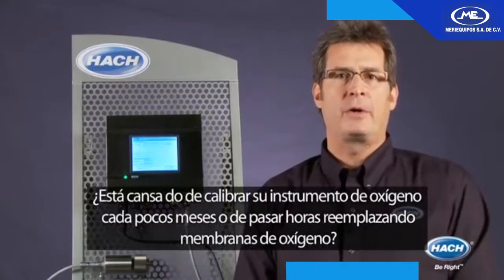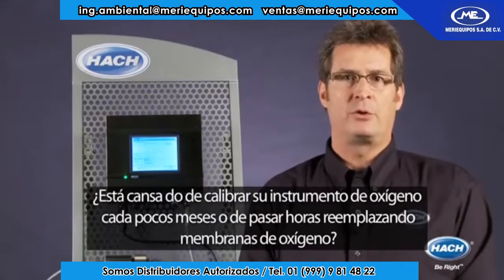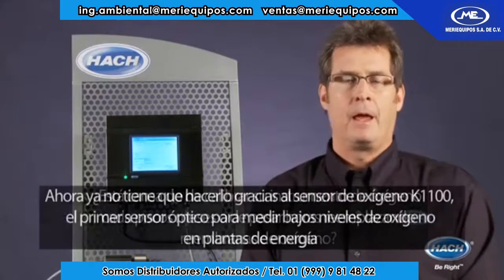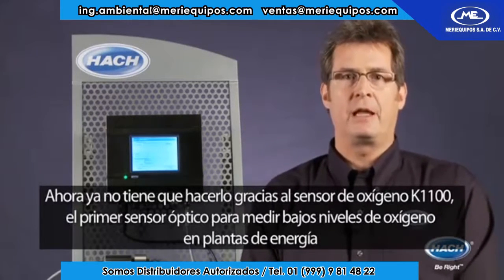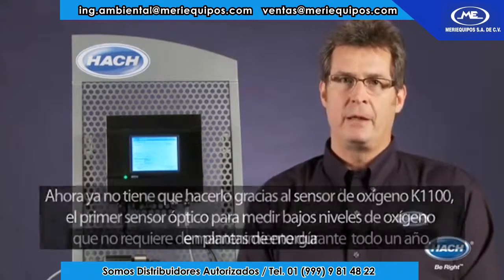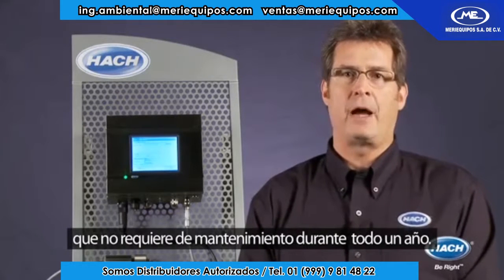Are you tired of calibrating your oxygen instrument every few months or spending hours on sensor maintenance and replacing membranes? Now you don't have to, because the K1100 is the first optical sensor to measure dissolved oxygen down to one PPB that requires no maintenance for an entire year.